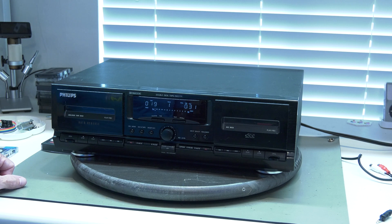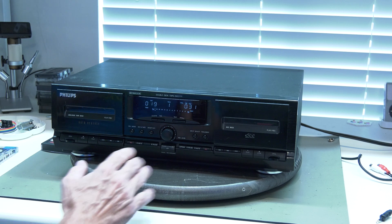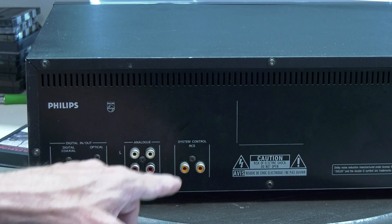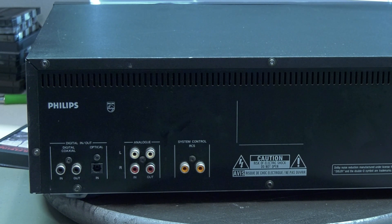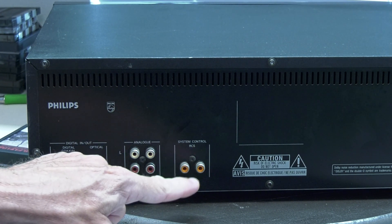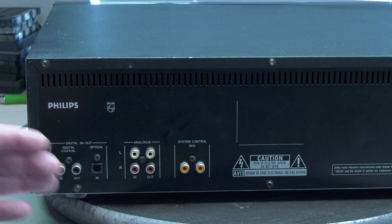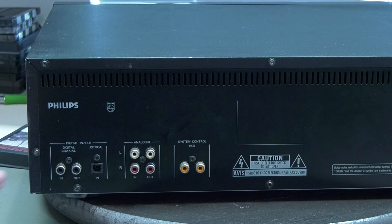Let's open it up to see how it looks on the inside. We can see that this deck came with digital and optical, analog in and out, and of course the system control RC5 — which is interesting because the orange connector is mostly used by Marantz. Philips usually uses the green RC5 connection for visual support, so that's interesting.